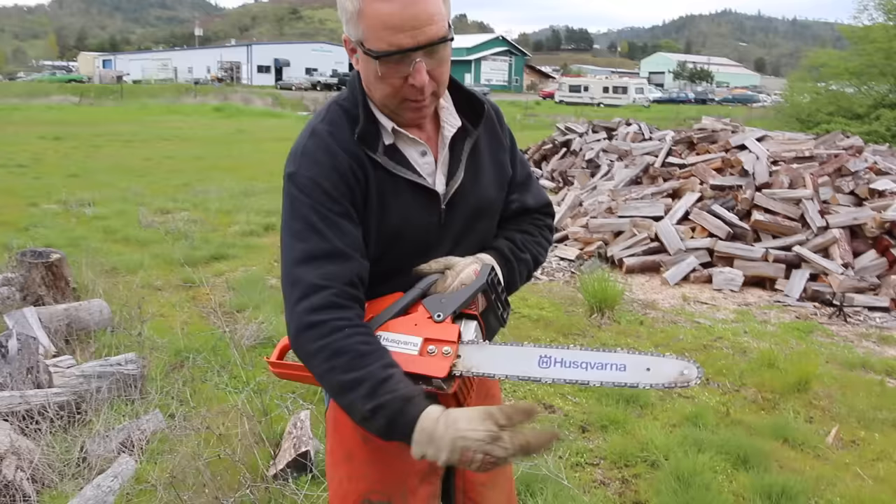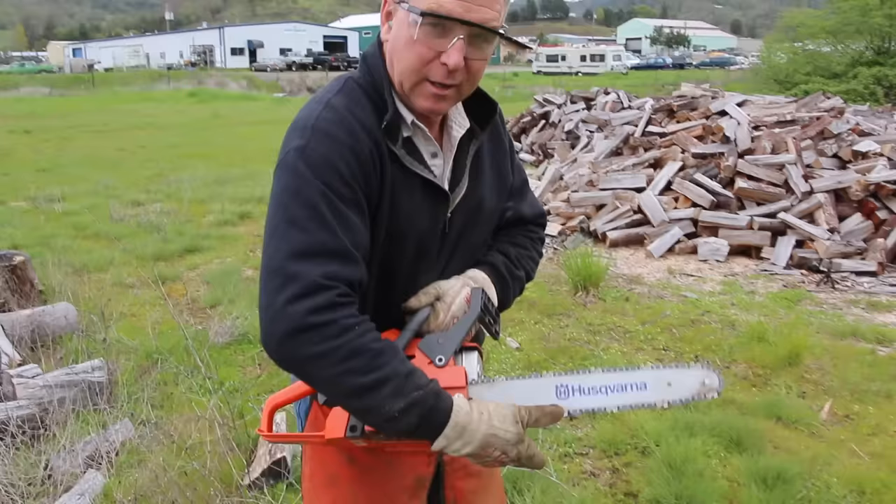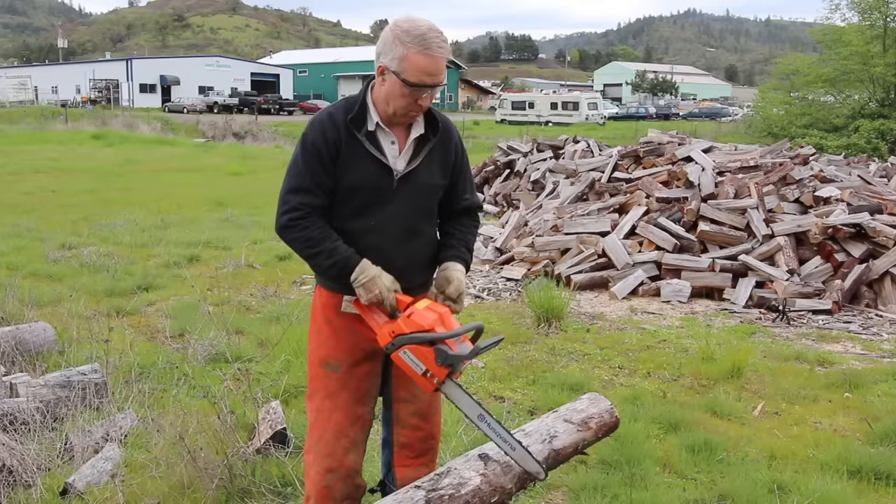When you buy your chainsaw, get it out of the box, mix the fuel, start it, and you're ready to cut something — start cutting with the back part of the bar. It's going to be pulling your chainsaw into the wood. The chainsaw will come to rest against the piece. It's very safe.